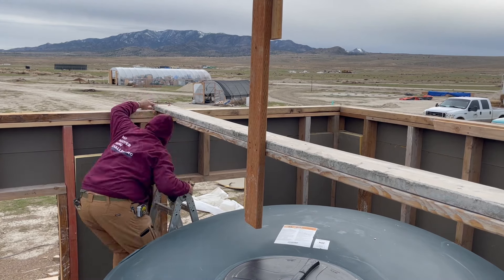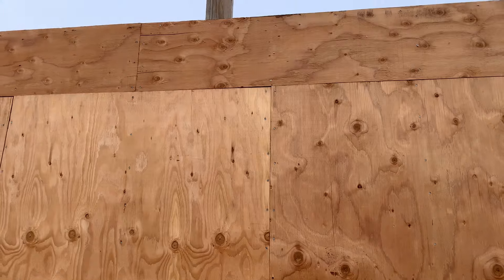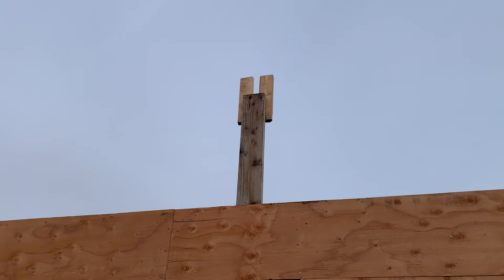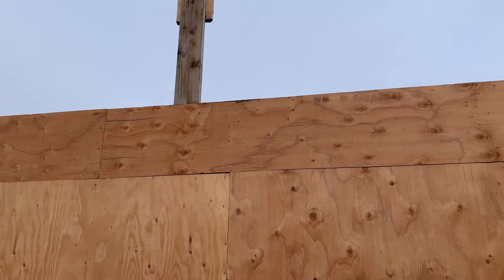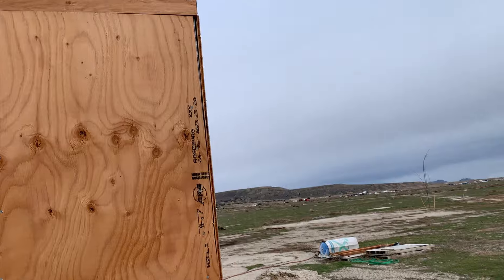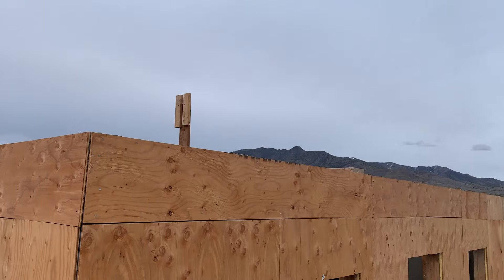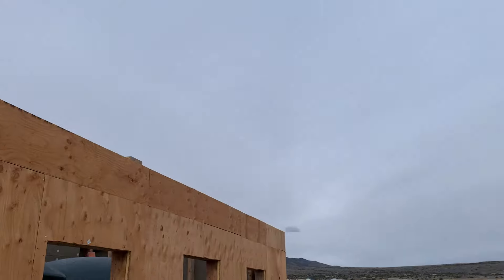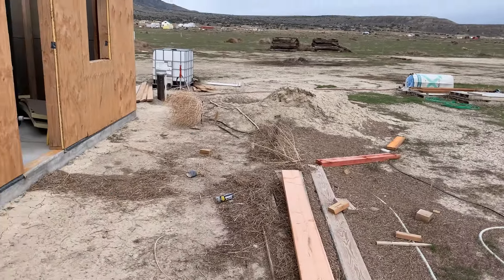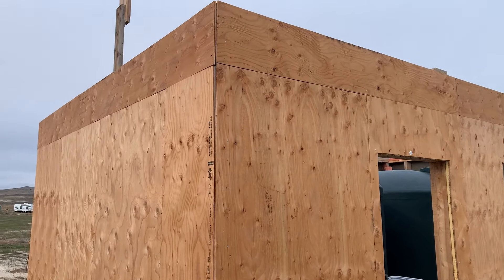Now we've got to slide it over into place, secure it down, then go make one to put up on that end too. We've got our other support piece up on the end wall — both are up now. Now we're going to get our two-by-eight and stick it up there, and get ready for trying to put the rafters up.